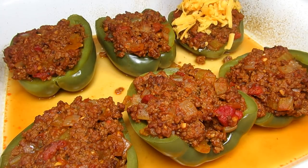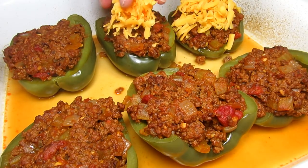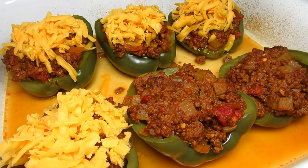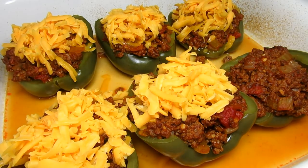It's been 30 minutes and I'm topping the peppers with some grated cheddar cheese. The stuffed peppers are going back in the oven uncovered for another 15 minutes or until the cheese is nice and melted.